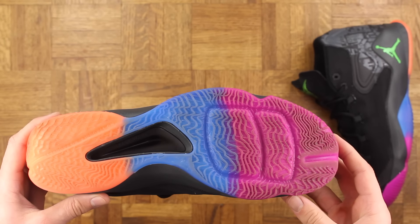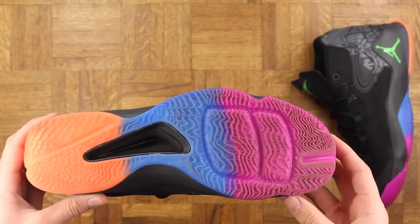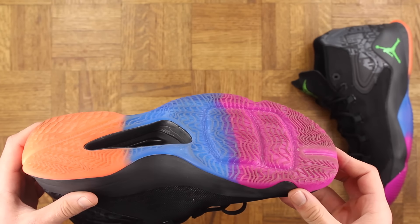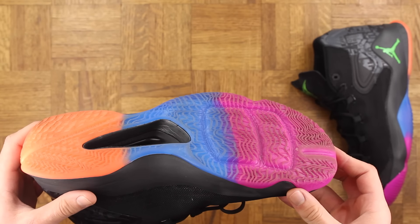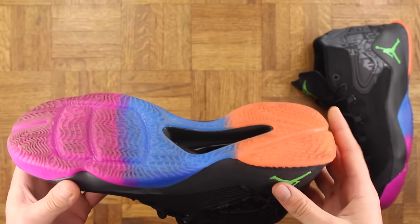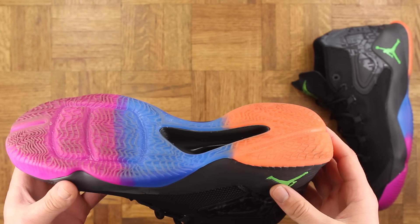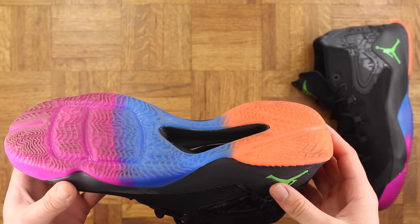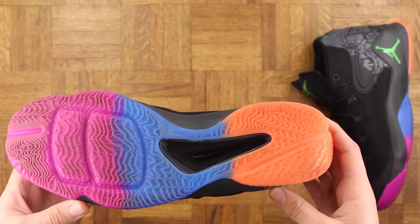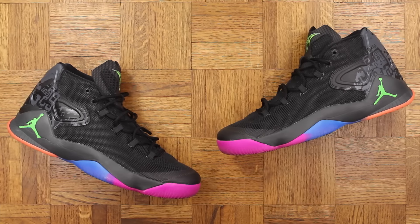Something I know will be awesome is the Flight Plate tech they used for the cushioning system. For me as a player, impact protection is paramount above all else, and I know that this tech is going to be good. It's the same as the Jordan 29 — there are a couple little differences, but the overall tech is the same. It really allows you to tap into that Zoom Air, and I don't think there's a better setup for maintaining court feel and giving you that impact protection. It's just excellent overall.